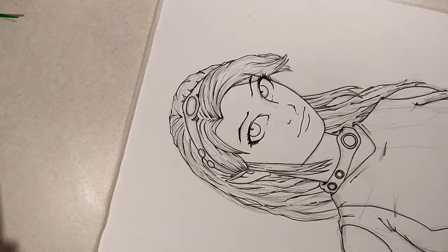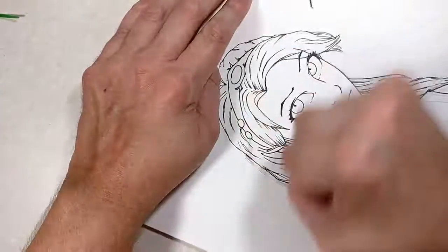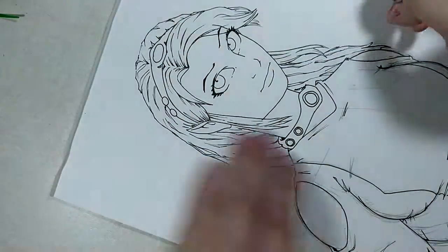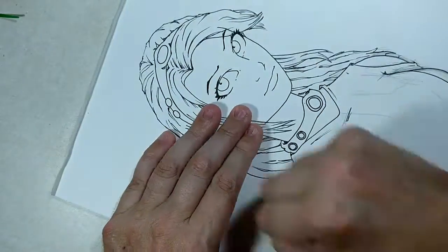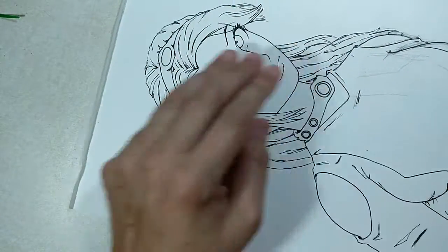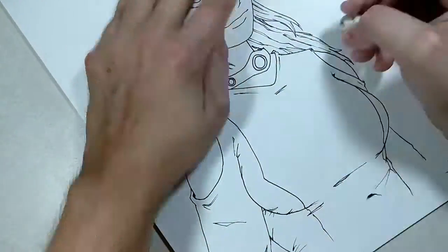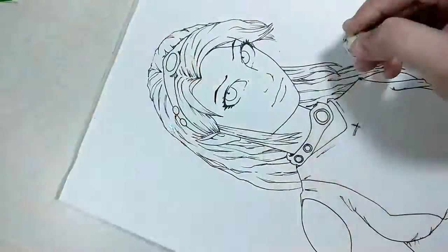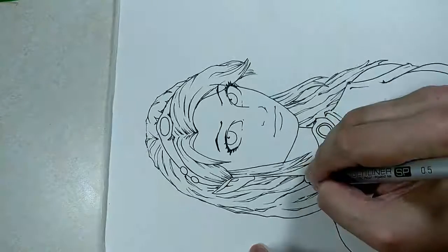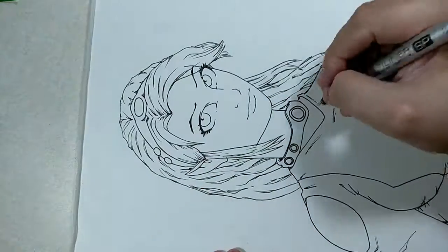We're pretty much done with the picture. I erased all my lines. Somebody asked me what I was getting rid of — they couldn't quite tell — but yeah, I'm getting rid of the pencil lines on the paper. So this one's done. Expect part three next week. If you enjoyed this video, please like, subscribe to the channel, and hit the notification button if you want to be alerted to more videos when they come out. Thanks for watching.